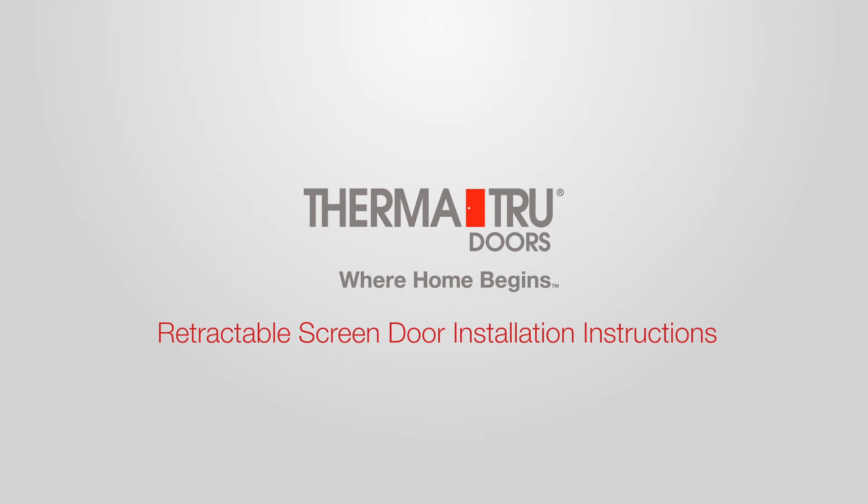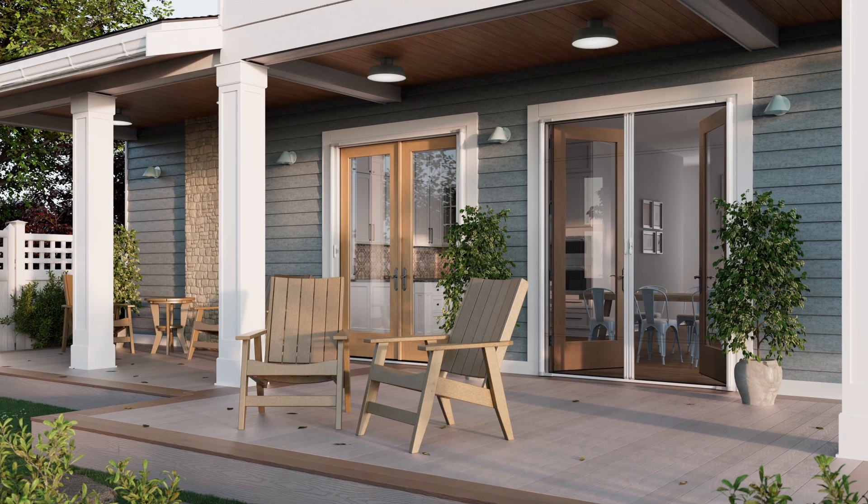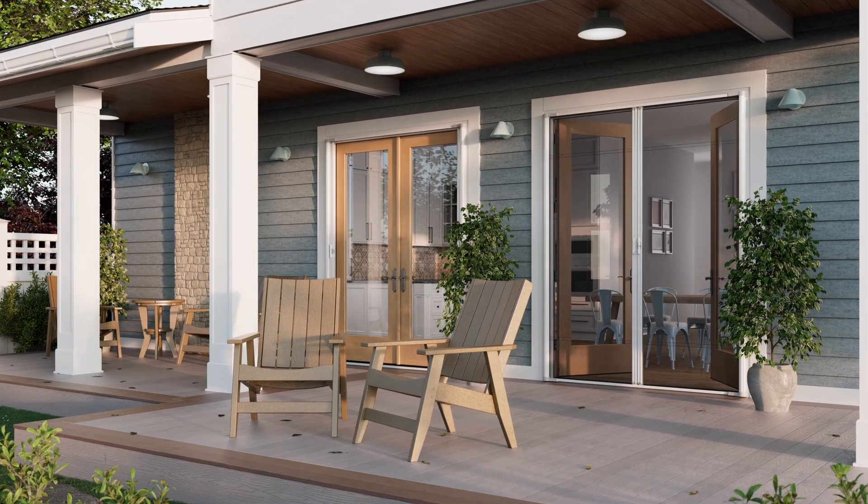Thank you for choosing the ThermaTru retractable screen door. This tutorial will demonstrate how to install the retractable screen door on a double hinged or French inswing configuration.